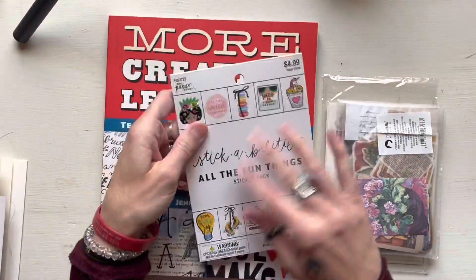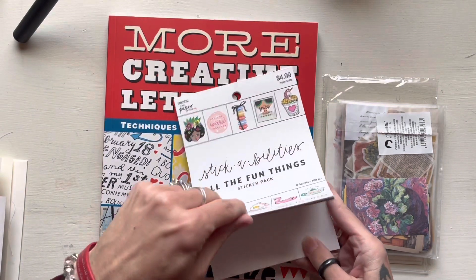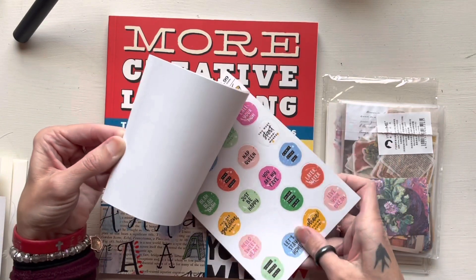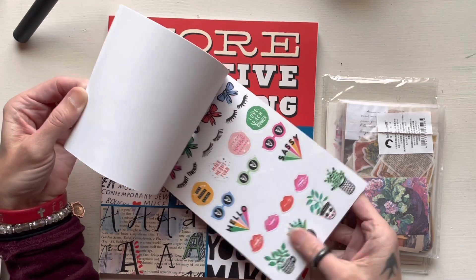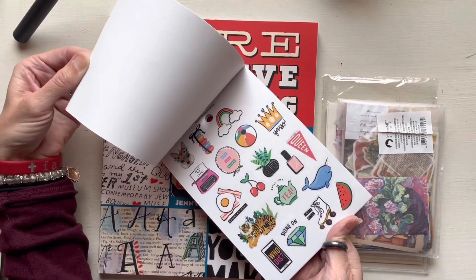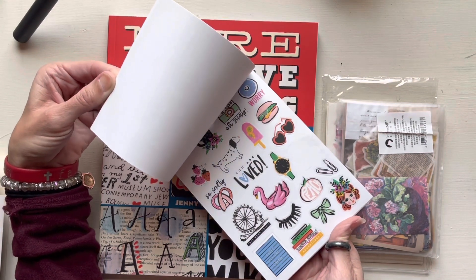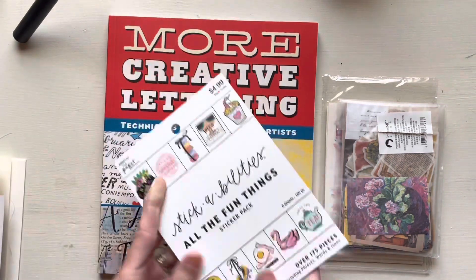I got this one too — again it was 40% off. I have like two other versions of this and I just love them. They're so good for my moody stickers that I put on my monthly days. I've already used some and they're just cute, literally random stuff, very useful and super fun.